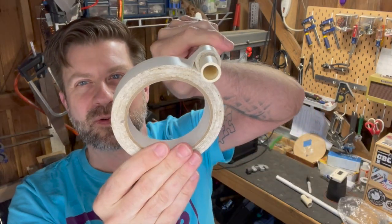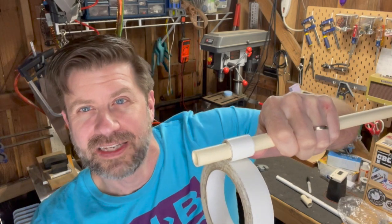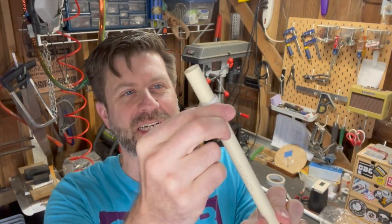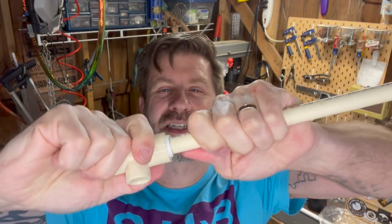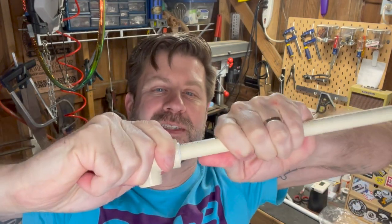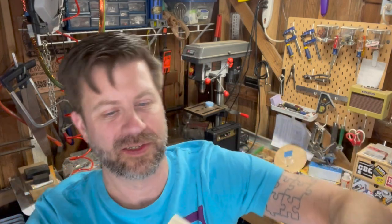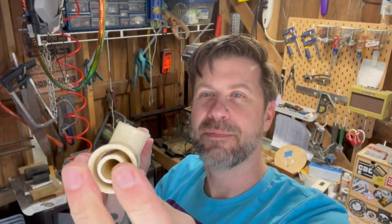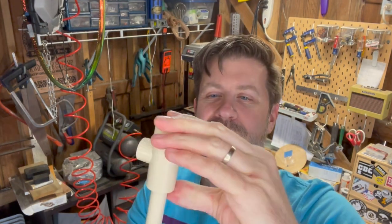I've wrapped tape around and built up a little seal there. That took a little trial and error — I actually ended up peeling some off because I had too much tape. Now when I put the T-joint on, it's a fairly tight push to get it on. You want to create a little gap around there for airflow while keeping it airtight due to the tape, with the inner pipe sitting close to the top.